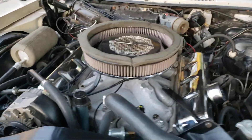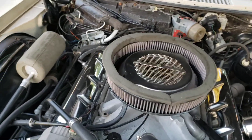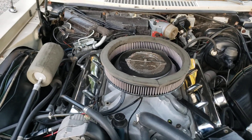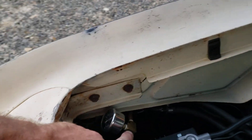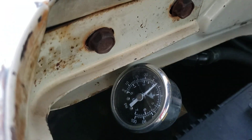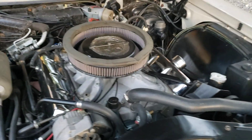I also put a FiTech throttle body on top. It was recycled from a friend's project — he wasn't happy with it, so I sent it to FiTech and they did some upgrades and we're going to give it a try and see how it works out. The fuel command center I was able to hide back inside the fender behind the battery. The pressure gauge is there and the fuel lines are going in there.